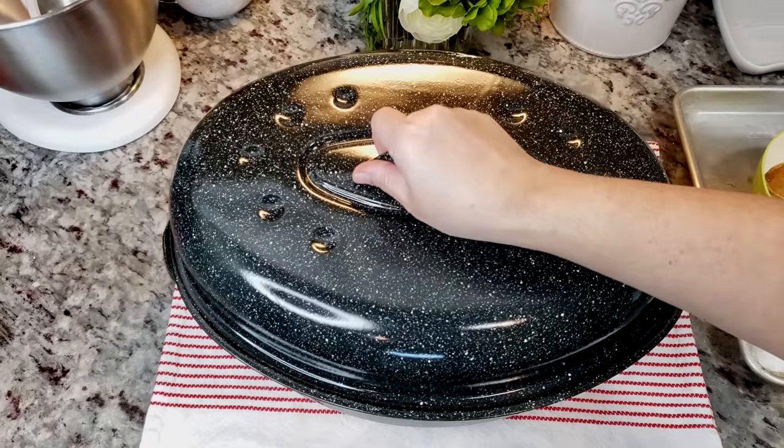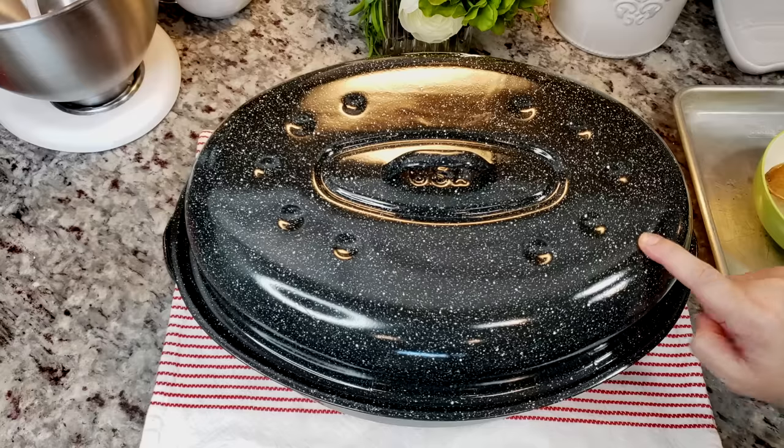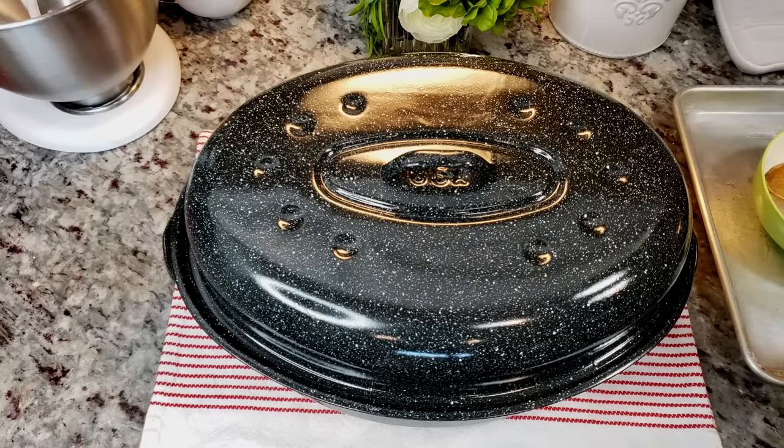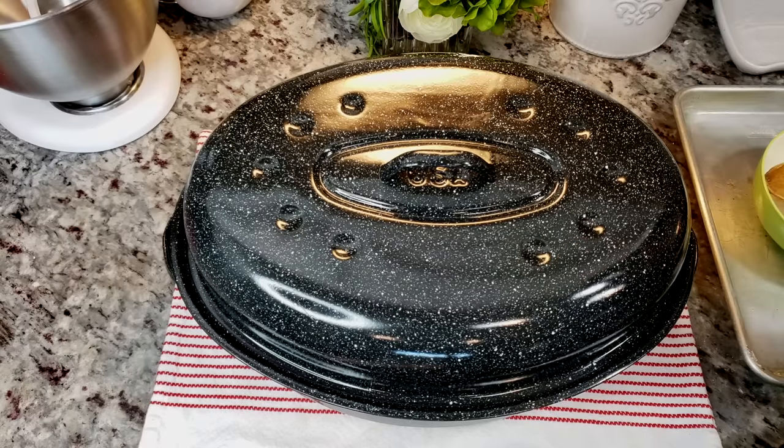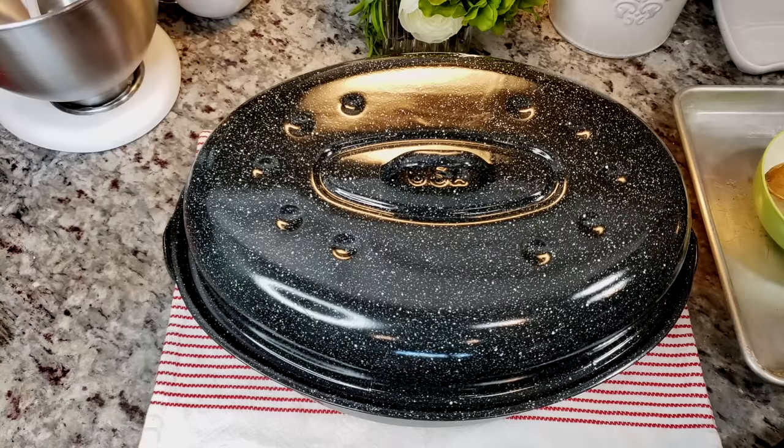Everything is seasoned well — you can add more potatoes or carrots, this is just what I'm working with today. I'm going to cover this with a lid and slow cook this in an oven preheated to 275 degrees Fahrenheit for about three hours. If you're doing a four to five pound chuck roast, it's going to take four to five hours — basically until it is falling apart and tender. You don't have to cook it until it's falling apart, but definitely until it's tender.